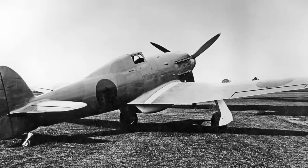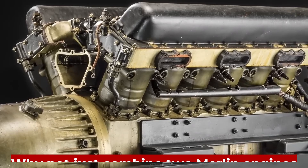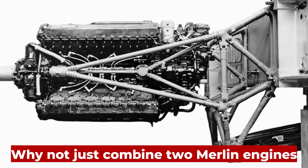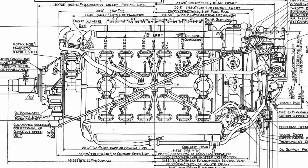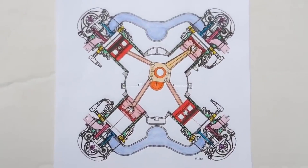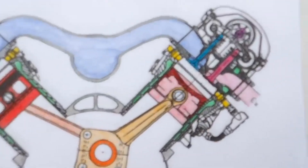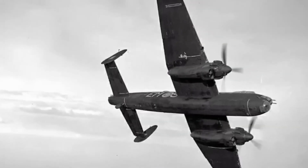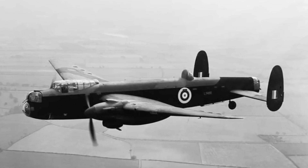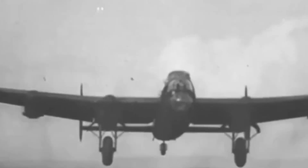But instead of starting from scratch, someone had the bright idea: why not just combine two Merlin engines into a single high-power unit? Mash them together into an X shape, bolt on four banks of cylinders, and call it a day. Thus the Rolls-Royce Vulture was born. It was supposed to pump out 1,800 horsepower. On paper, that made it one of the most powerful aircraft engines Britain had ever designed.